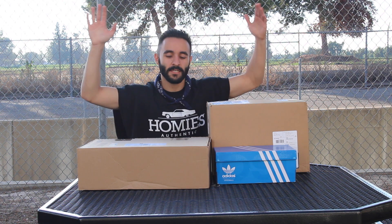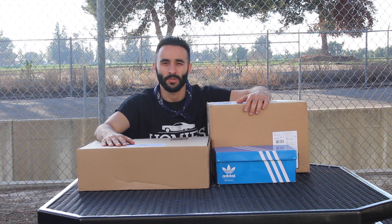Hey guys, how's it going? Welcome to another video. As you guys can see here, I bought some shoes.